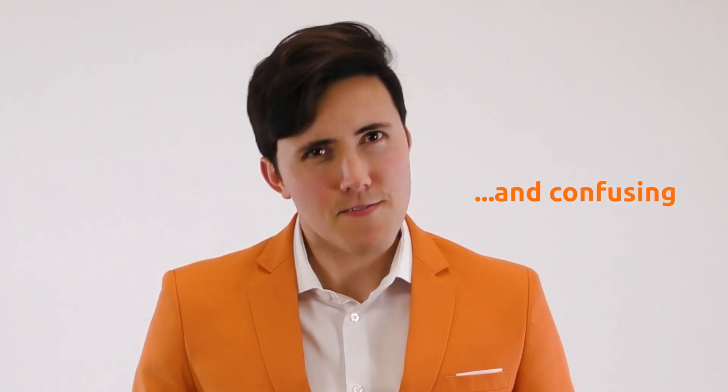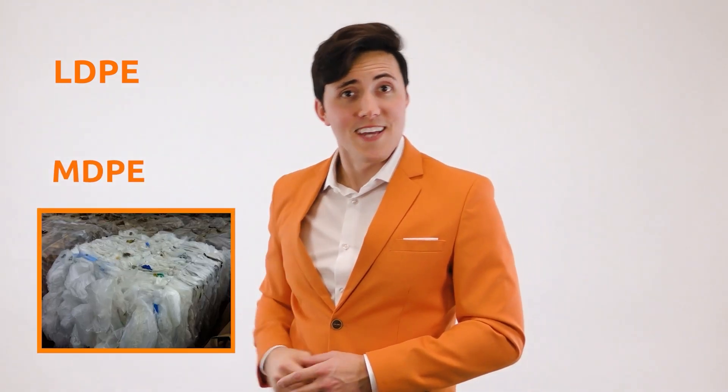L-D-P-E is a common packaging plastic and it's marked with the number 4 on the resin code. Its lesser-known counterpart, M-D-P-E, is marked with the same number — because sharing is caring and confusing. Both L-D-P-E and M-D-P-E are recyclable.